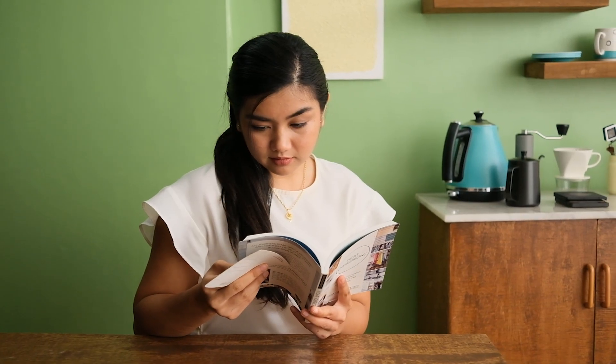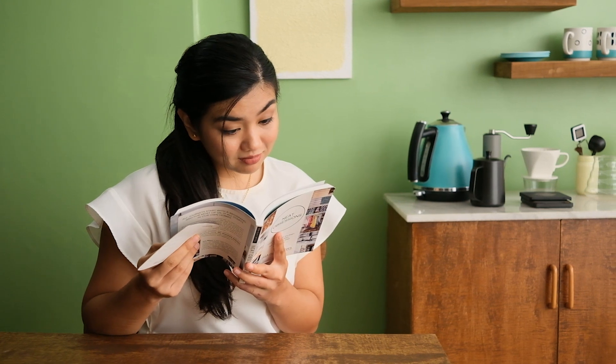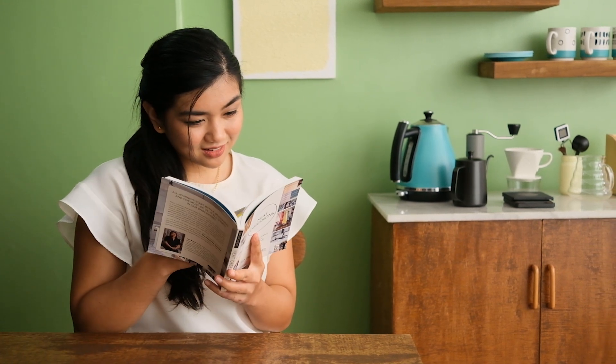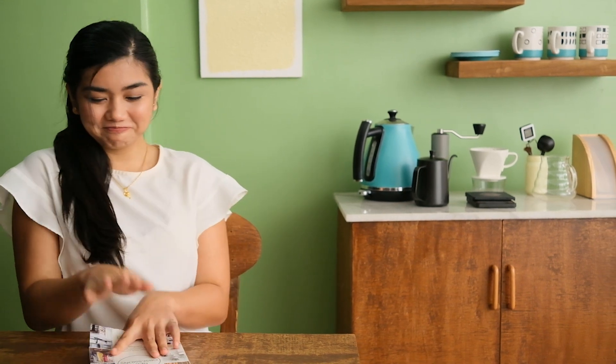Hiya! We've reached the end of our DIY project. I've got everything in place and within easy reach. If you need help building your own coffee station, here are some helpful design tips.